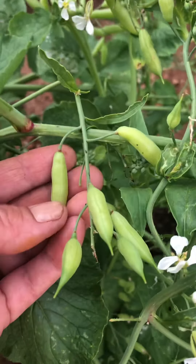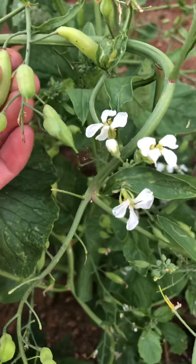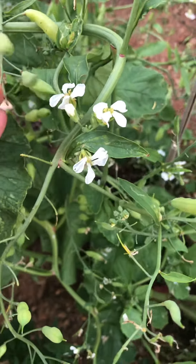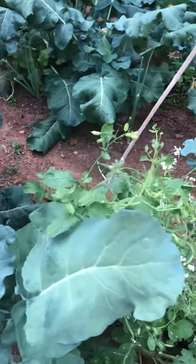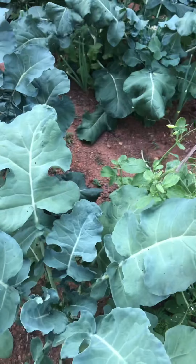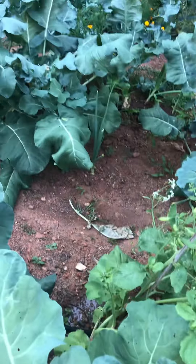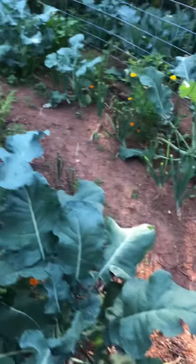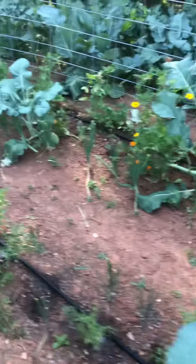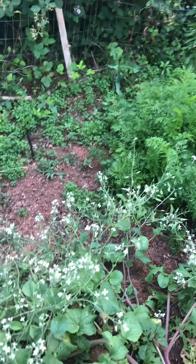This is where the radish seeds will be coming from for next year. You let them go, and as soon as those dry out I can take them off and open them up like a pea pod and pull the seeds out — we'll save them for next year, which saves money. I also left a few carrots here so I can seed-save from them as well, like the ones on the end.